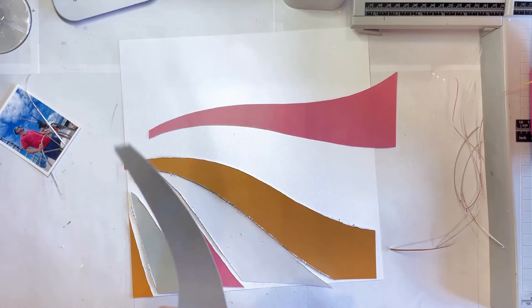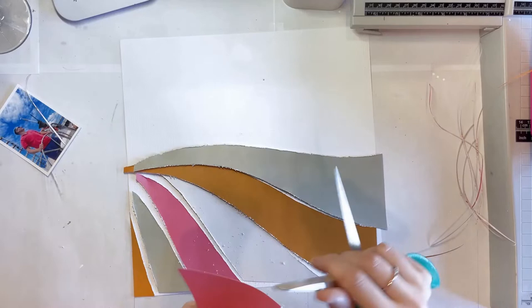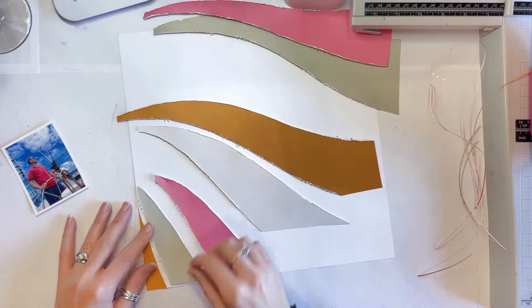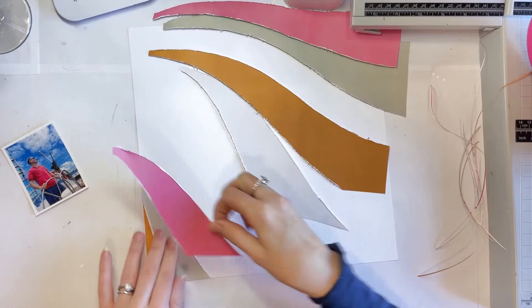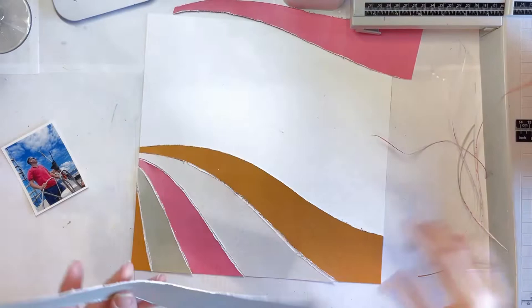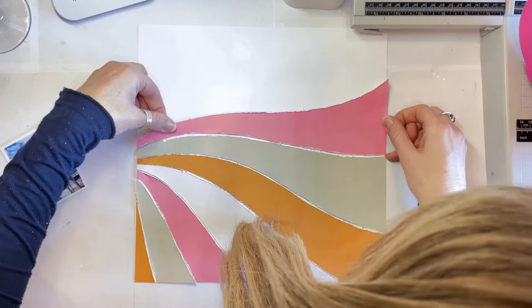I have just cut down the lines and I am going to distress that with a pair of scissors, then stick each of the pieces back together onto the layout. It reminds me of waves — I know they're not traditional colours of waves. I've got this fabulous photo of my husband on a boat, driving the boat. I'm not sure he was actually allowed to drive or whether he was just posing, but either way it's a great photo and it needed to be scrapped. I am now putting the layout back together, leaving a small gap in between each of those waves.